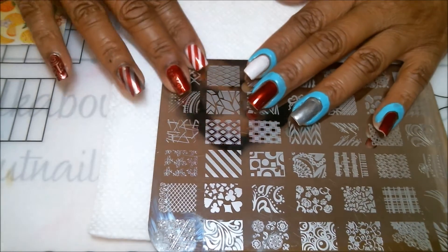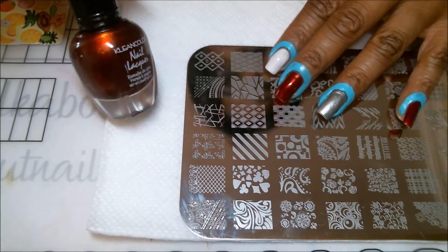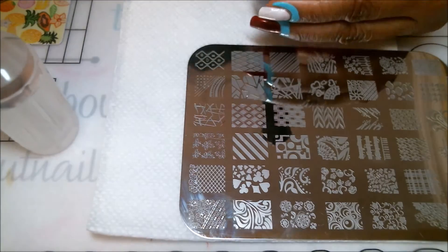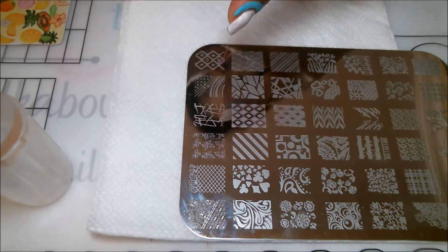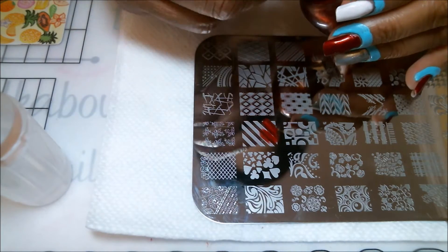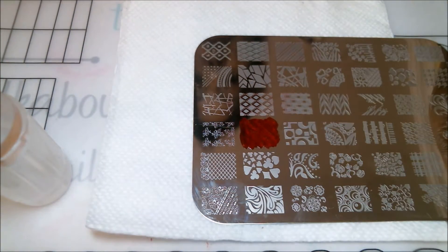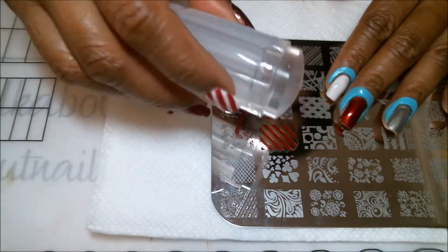Let's get stamping. The first design is the candy cane lines, and we'll be doing that on the index finger and the ring finger tonight, using the Clean Color nail lacquer. Just to let you know, these nail polishes are very highly pigmented and they may stain your stamper — it actually stained my clear stamper just a tiny bit. If you're good with brushes, this is going to be a really easy manicure. Apply a generous amount on the plate to fill those lines up.